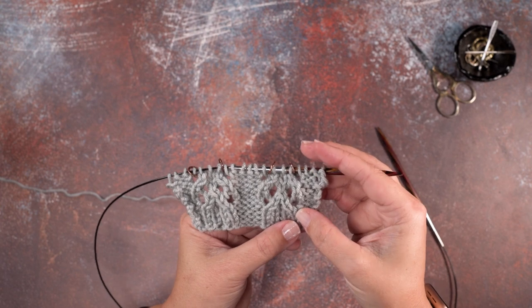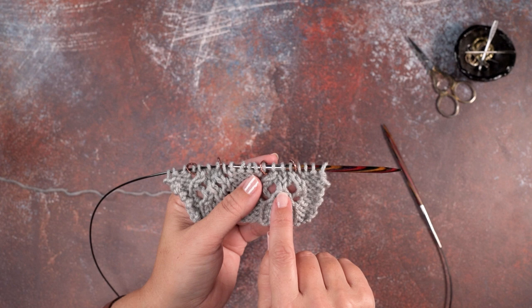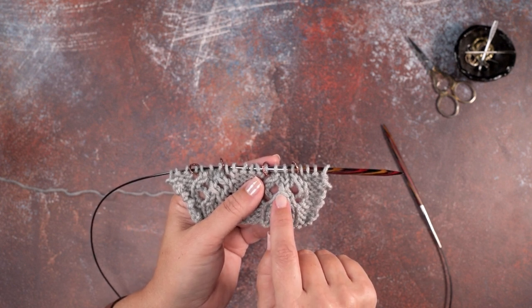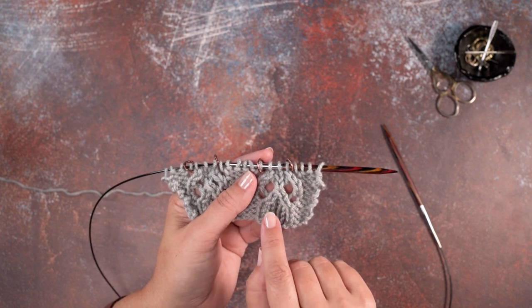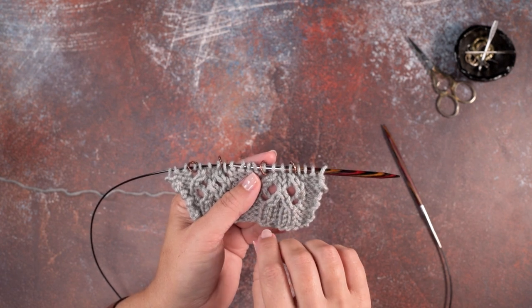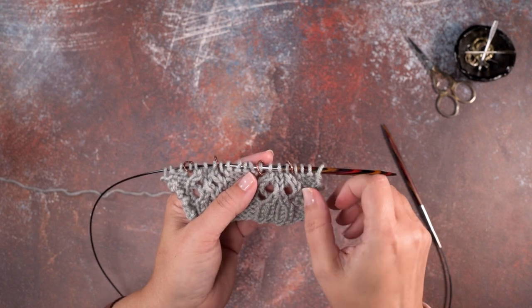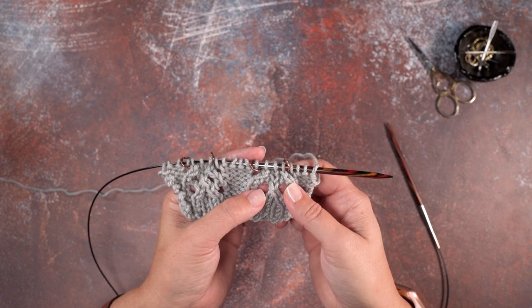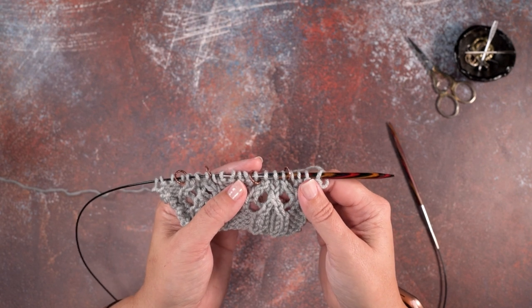If you look at my little swatch here, where we can see this stitch created is right here in the center. We're going to be slipping the first stitch, knitting the next two stitches together, and passing the slip stitch over the knit two together. If you're working this stitch in a lace pattern, typically since it's a double decrease, you're decreasing three stitches to just one. So typically you're going to see a yarn over at the beginning of that stitch and at the end, and what that does is it just increases your number by two stitches again, so that your stitch count is not changed in your pattern.